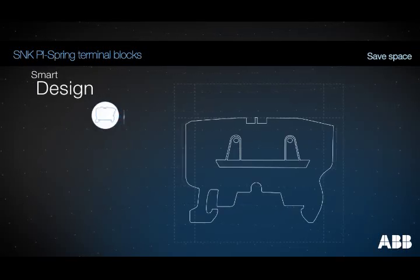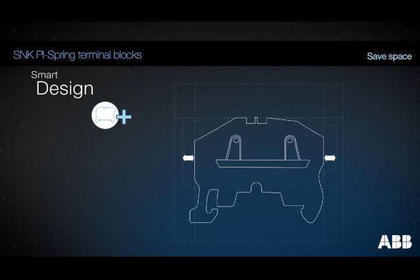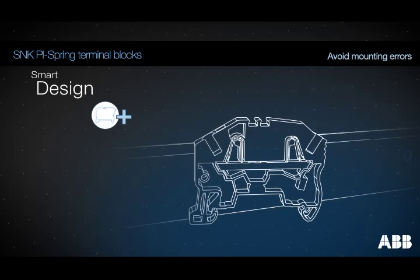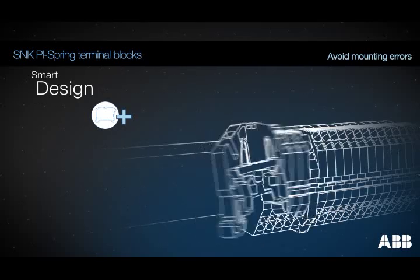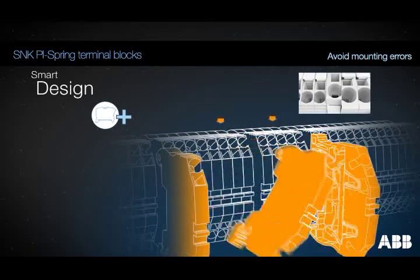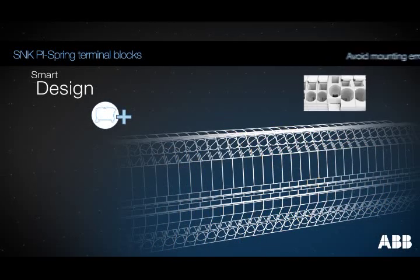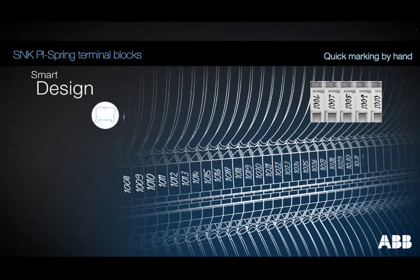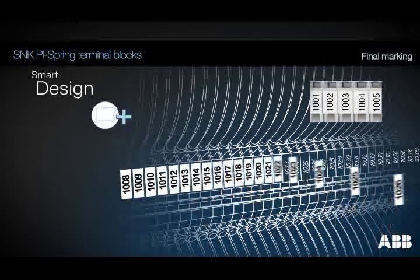The design of SNK PI spring terminal blocks optimizes their size and length. The 30-degree insertion angle, an ABB exclusive in the market, reduces the volume taken up by the height of the wires. The asymmetrical design prevents mounting errors. Quick pre-marking with a pen is possible thanks to the flat and large marking surface, before the final marking of labels.